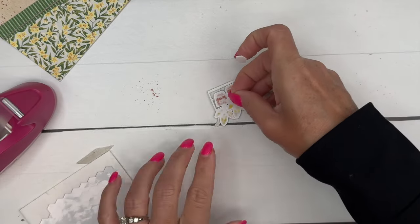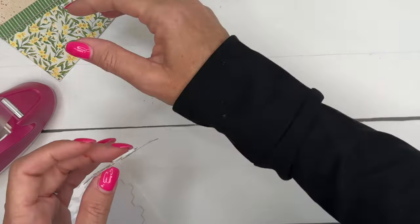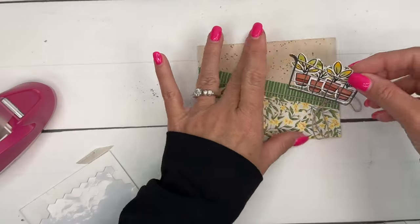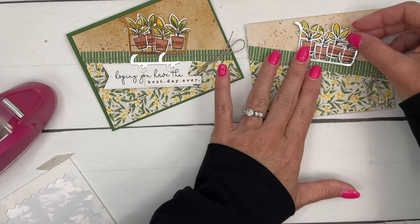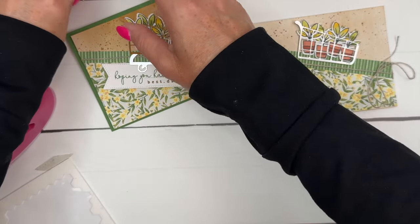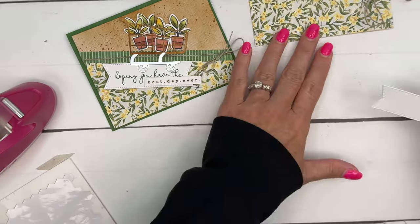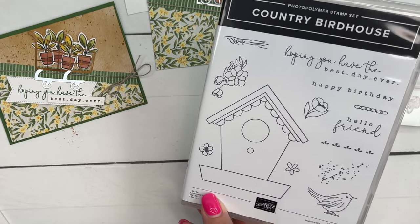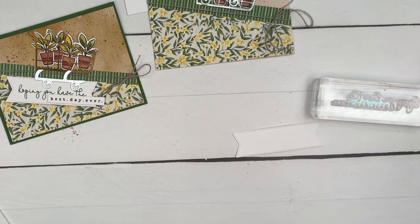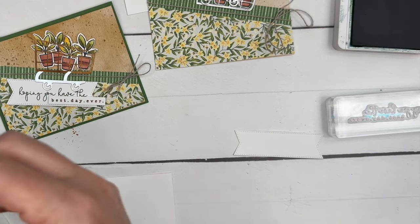I'm going to take two dimensionals and put them right on the backs of the plants. Looking at my sample, I want it right on the edge there. Then the wheels at the bottom. Let's do the sentiment next so we can stick it all down together. I'm using a sentiment not from this set — it's from the Country Birdhouse set, also a new stamp set. We're going to stamp the sentiment twice: once in Garden Green and once in Pecan Pie.